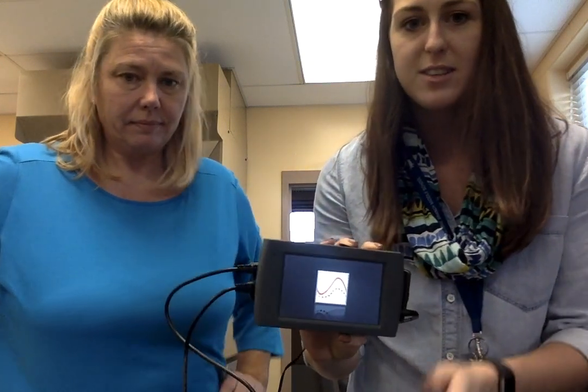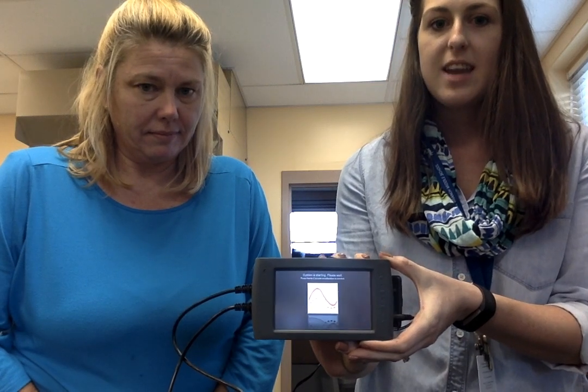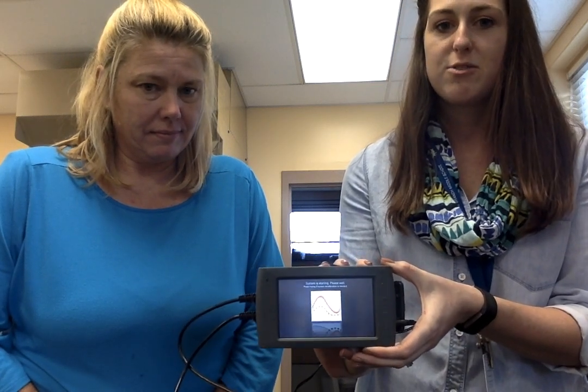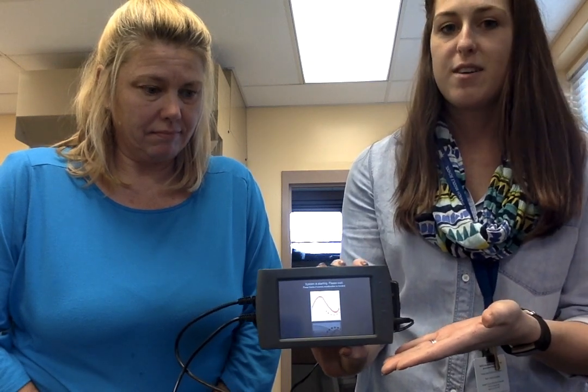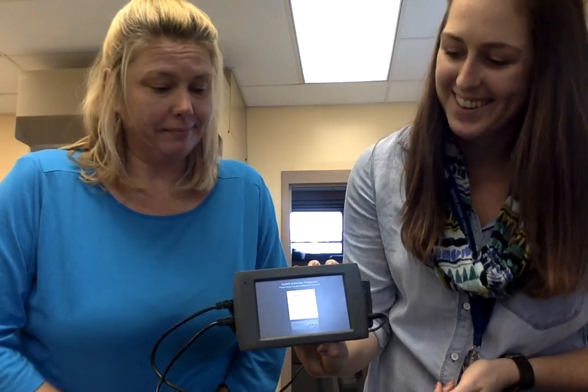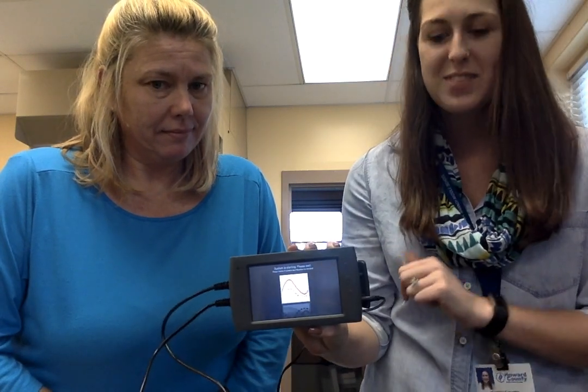Your monitor, once it's plugged in, should come on automatically. If you see anything other than the screen that's about to pop up, please call your teacher over for assistance by raising your hand. The screen will read: System is starting, please wait.